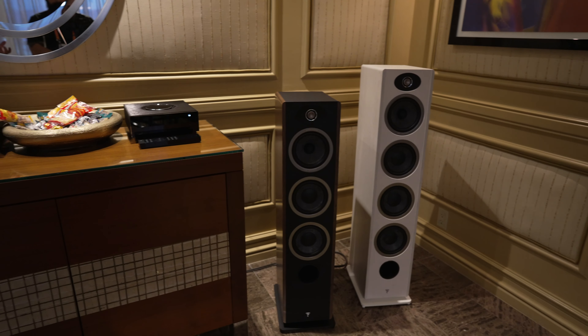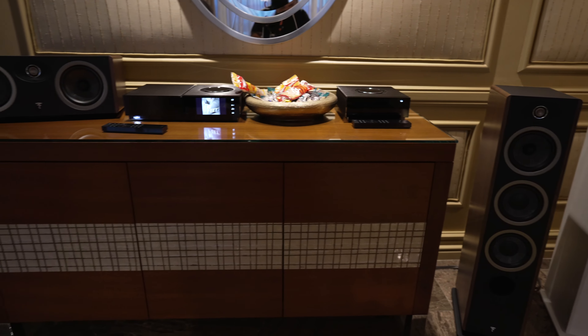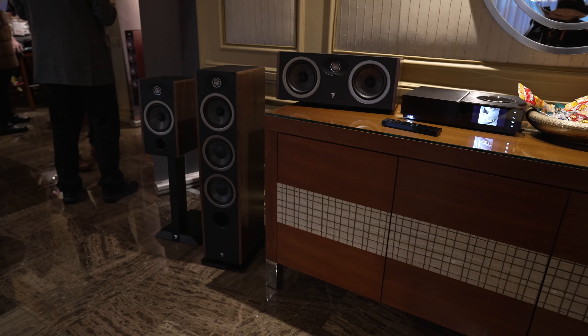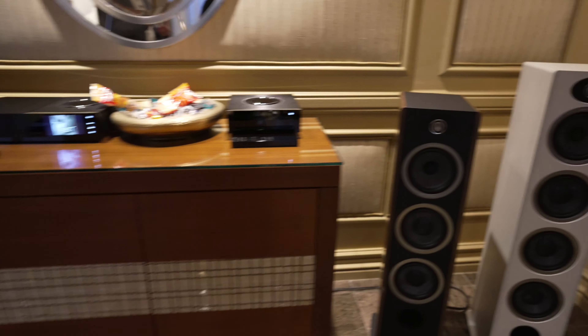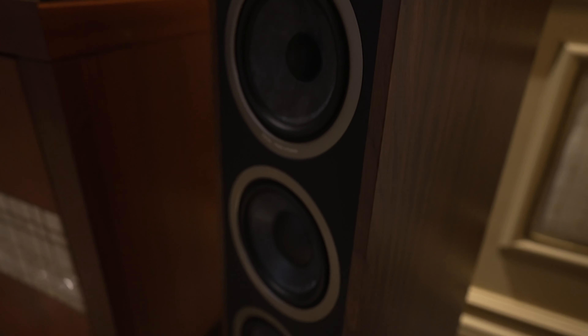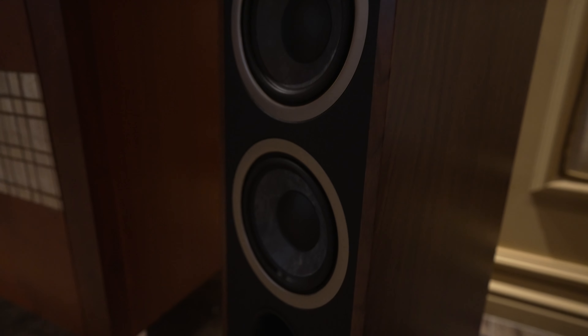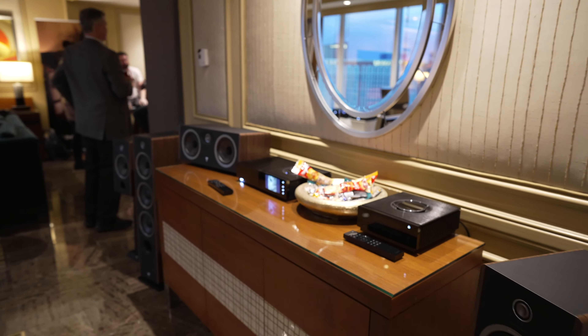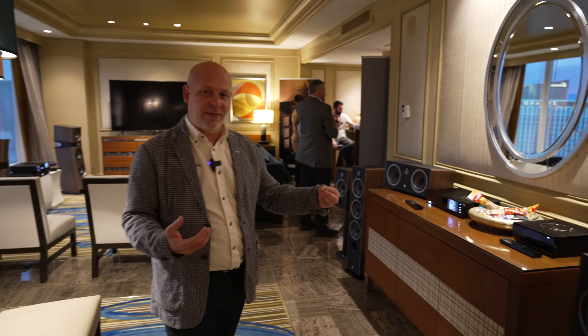We will have three finishes available: the dark wood finish shown here today, the standard classic gloss black finish, and a new light wood finish which has gotten a lot of positive feedback. These speakers include full-length magnetic grills covering the patented driver designs. We are pairing our slate fiber technology, introduced a few years ago, with a new tweeter technology called the TAM tweeter — a new M-profile tweeter that gives us many advantages on this product.